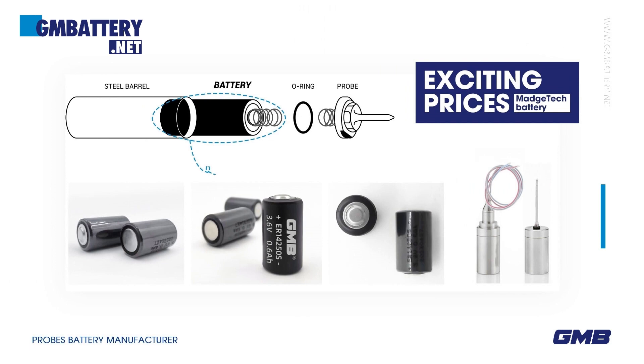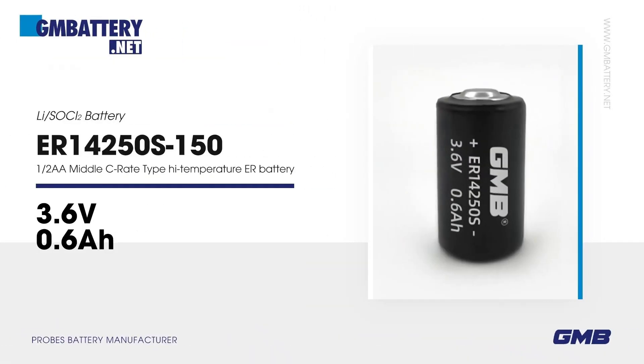MagTech battery ER 14250S150. 3.6V Li/SOCl2 battery. 1/2 AA, middle C-rate type, high temperature ER battery.